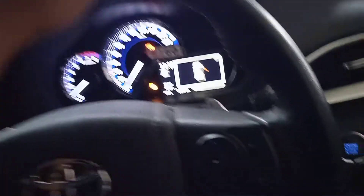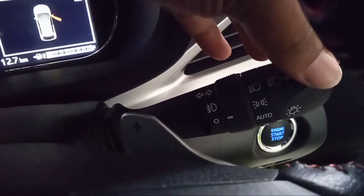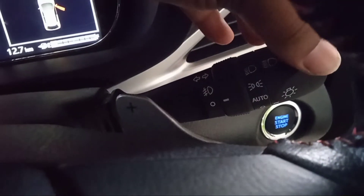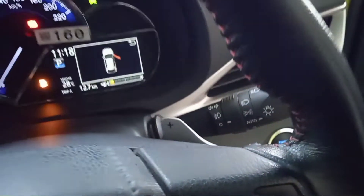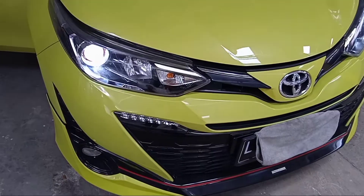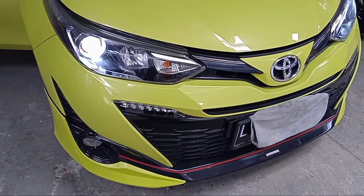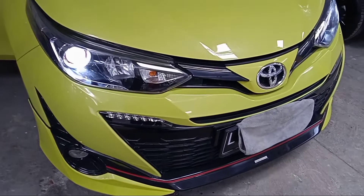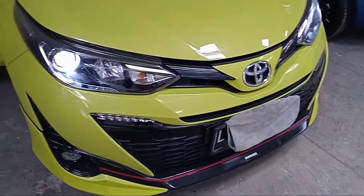Kita akan coba. Saya sekarang berada di dalam mobil Yaris. Kita set tuas di posisi auto — ini sekarang posisinya off, kita arahkan ke posisi auto. Di posisi auto, yang nyala adalah lampu DRL yang di atas, sedangkan yang di bawah tidak menyala. Kita coba posisikan agar kena cahaya atau panas.